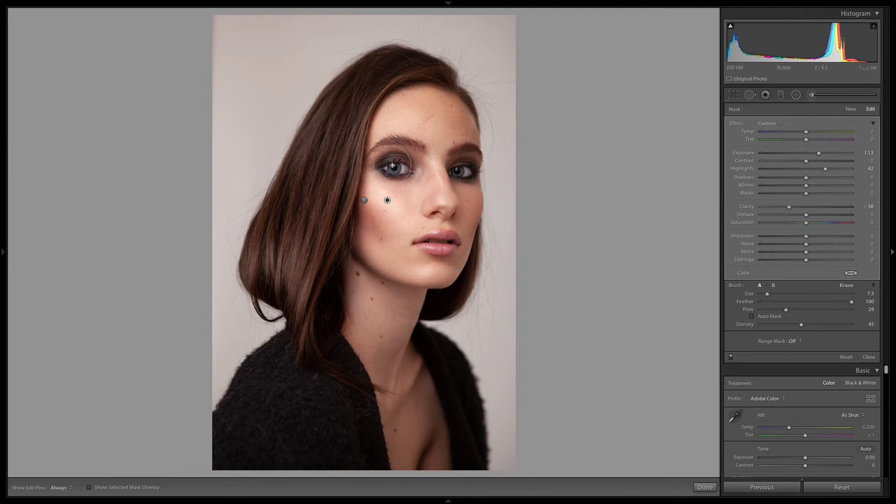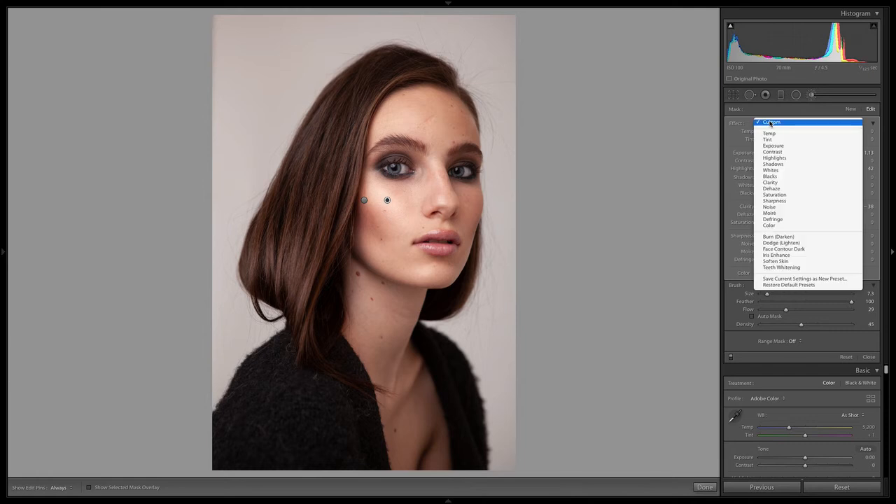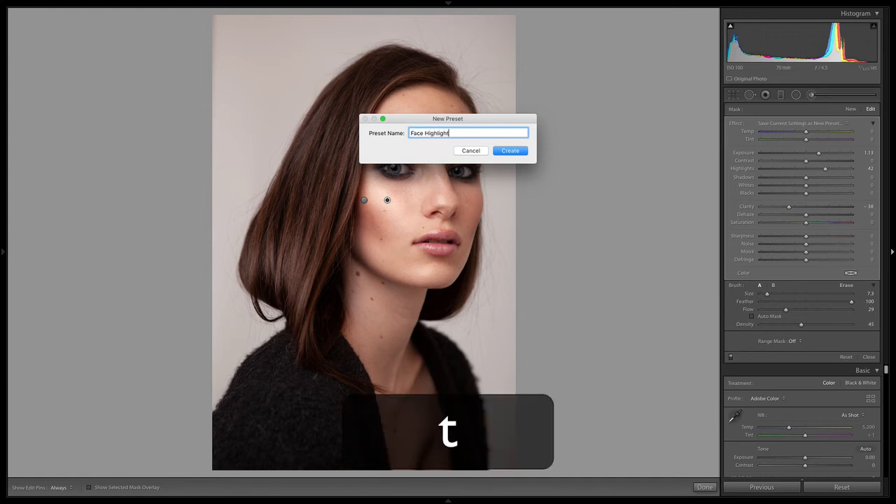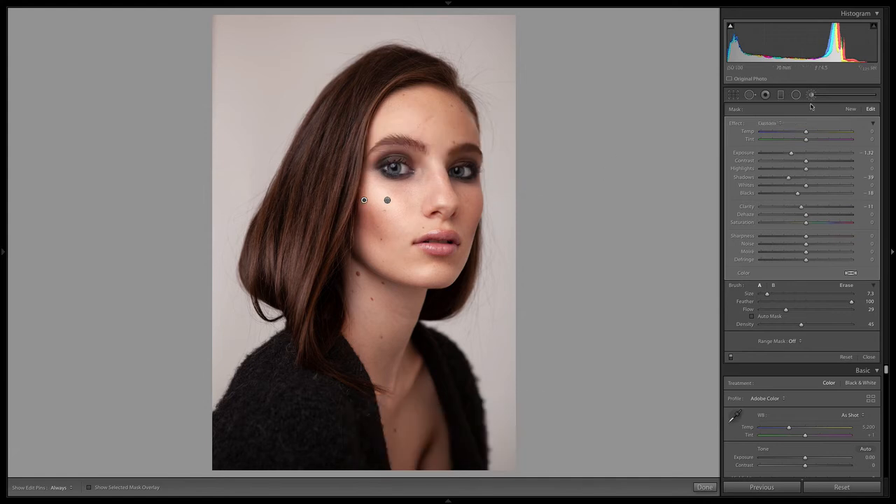The cool thing is we can actually save these brushes as presets. You have all your settings that you like — exposure, clarity dropped down. We can go down and click Effect, then Save Current Settings as New Preset. We can call this 'face highlights.' And then we can go to the other brush and call it 'face shadows.' Now we can go back and find that specific one whenever we need it.